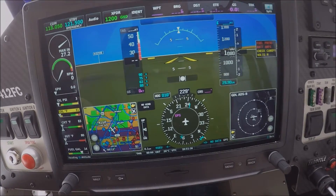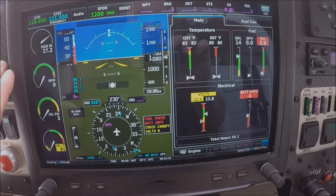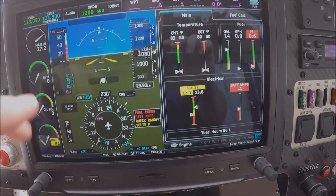On the left hand side you can see we have some vital information in regards to the engine. Just one touch and another window pops up. Here is some main information about the temperature, the fuel and electrical.